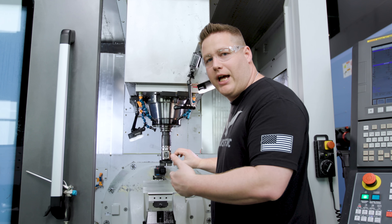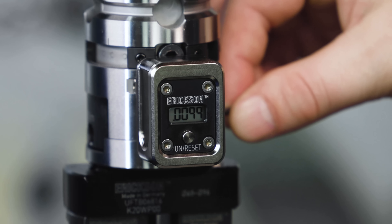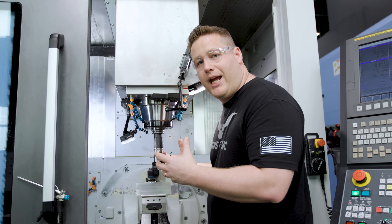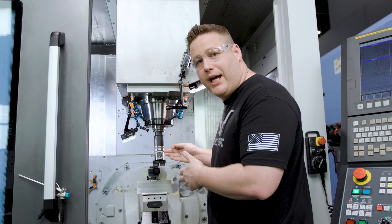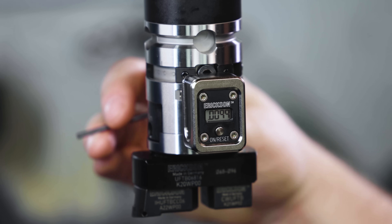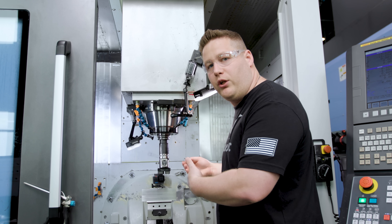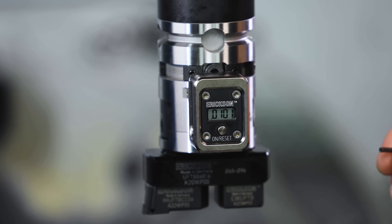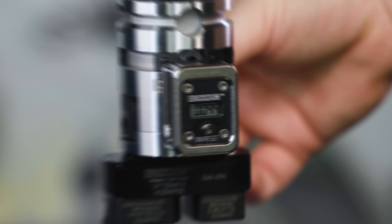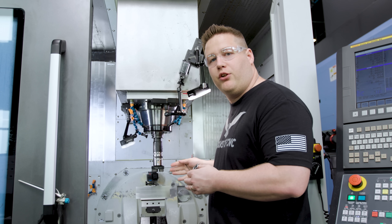Now we're going to adjust it out 9.9 thou to 2.740. There we are at 9.9 — the digital display reads as a diameter so we've adjusted out the full 9.9. Now we're going to lock our locking screw. As you can see when we tighten the screw we actually moved another tenth — that's super helpful, something you wouldn't have seen any other way. So we're going to loosen that back up, adjust it back down, tighten it correctly, and now it's all tight and adjusted the correct amount. We just pop the display off and we're ready to run this part again.